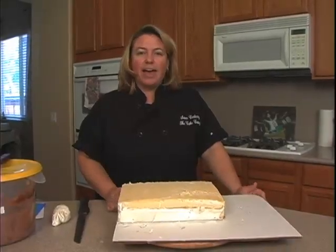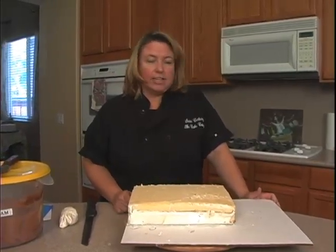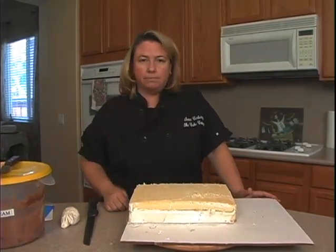Today we're going to do a golf bag, which is one of the most popular cakes to do for men — Father's Day, men's birthdays — not just for men, for women also, but mainly for men.